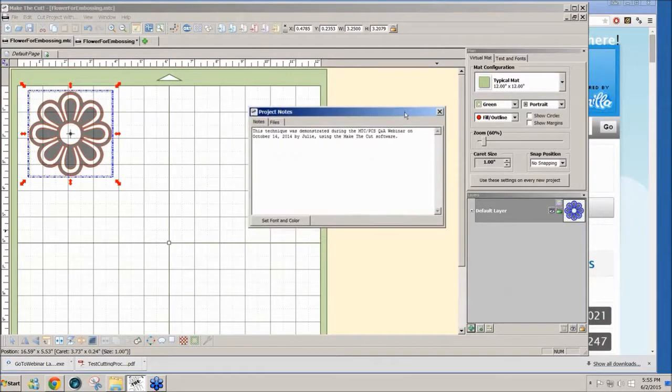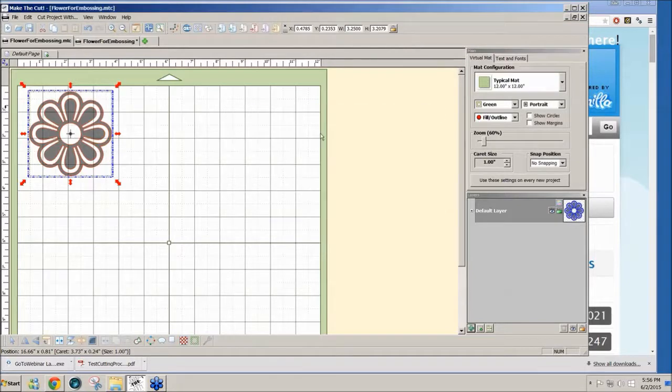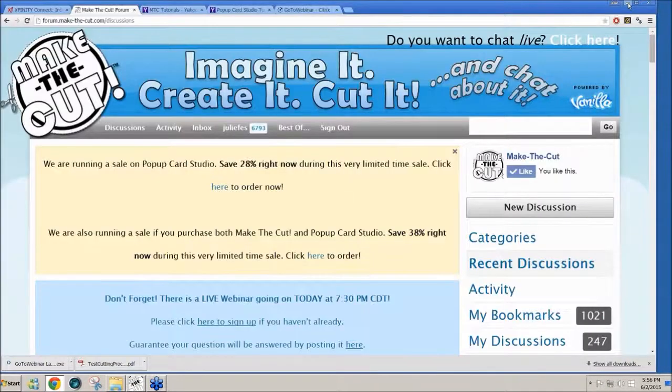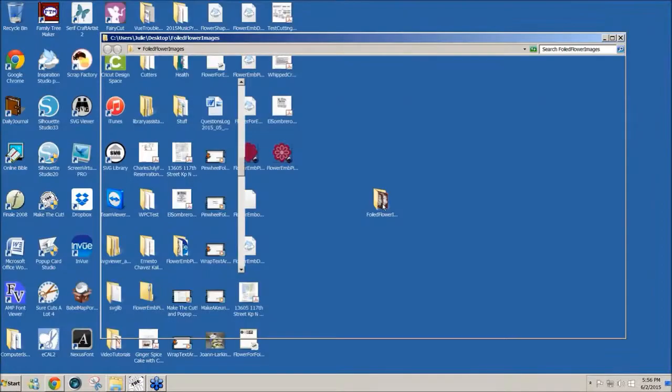Back in October 2014 I showed how to use the engraving tool and take a design and fill it with lines that would engrave on tape. You can look at that webinar from October 14th, 2014, or check my YouTube channel - it's at the top of page 3 of all my YouTube demos. Today I'm going to use the same design but show you how to do foiling with 36 gauge aluminum.